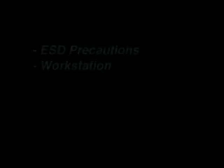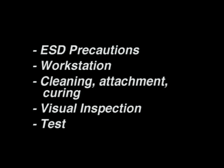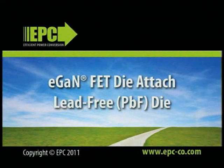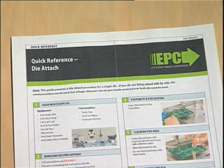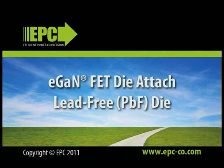This video presented the necessary ESD precautions that must be taken throughout the process, the workstation and necessary supplies, board cleaning, die attachment, and flux curing, post-attach visual inspection, and test for successful die placement. For reference, as you undertake the placement of an EGAN die, please refer to our Quick Reference Procedure Guide and remember to use ESD precautions throughout the process.